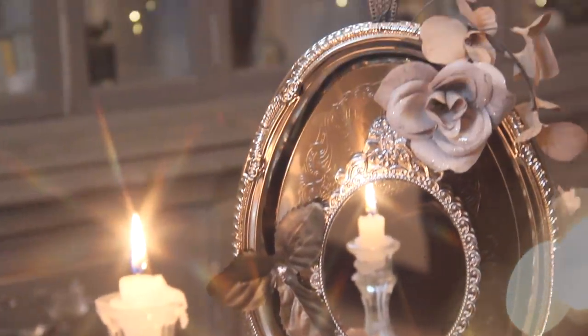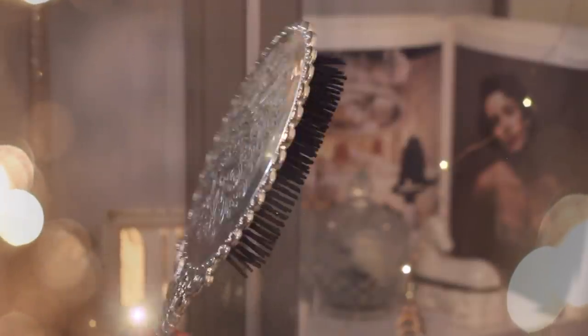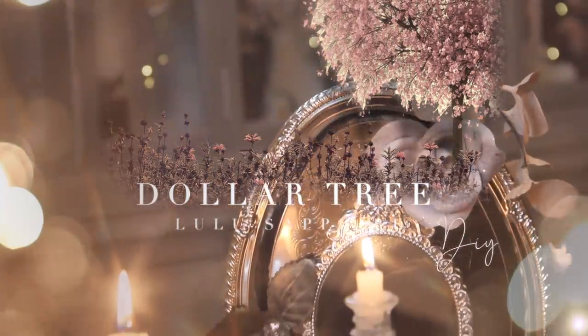Hi, welcome to my channel. In this video, I'll show you how to create three beautiful DIYs using Dollar Tree items. Don't forget that next week I have a very exciting project coming your way, so make sure to subscribe. Well, now that that has been said, let's get started.